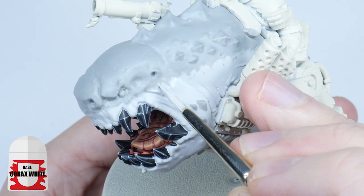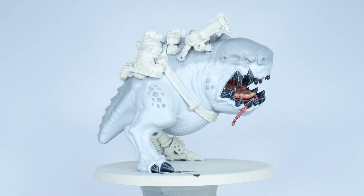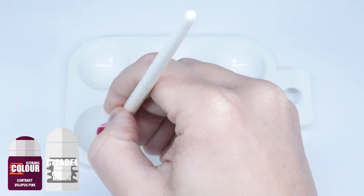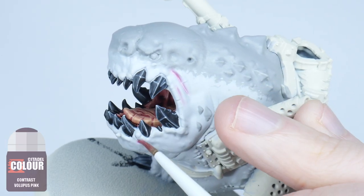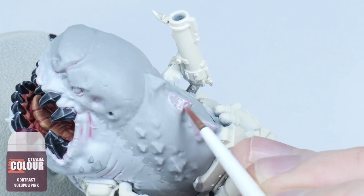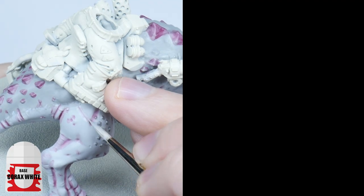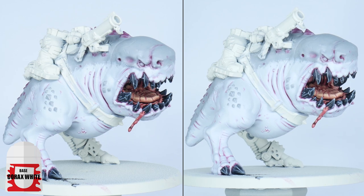You can go back in with Corax White to make sure you're happy with how it looks. Now let's work on the pinkish tone in the folds and recesses of the skin to help give some definition. Create a glaze using Volupus Pink and Lahmian Medium — we want to use a glaze because it's really easy to overpower white, so we want to build the colour up slowly. Using a glaze brush, paint the glaze into all the folds of the skin and the shallow detail around the teeth and then over the spikes on his back. Do this a second time on areas you want to deepen the colour. If you're a messy painter you can neaten up any areas of the skin using Corax White and Administratum Grey, which will also help soften the pink some more.